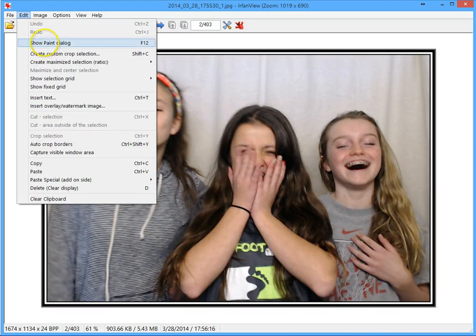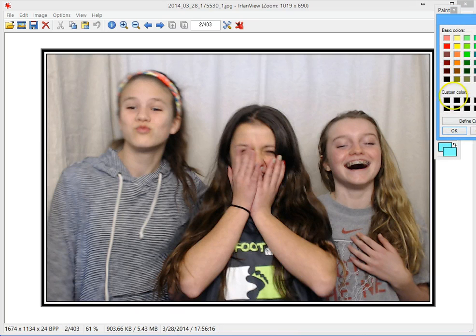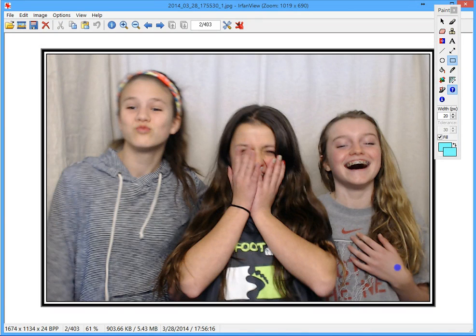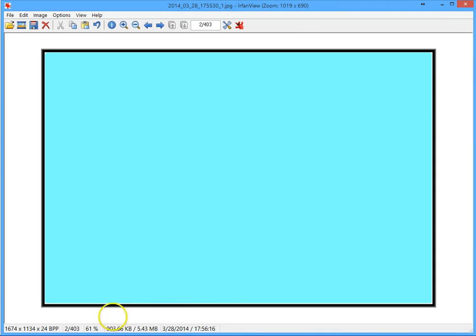So I'm going to go into Edit and show the paint dialog box, which brings up the paint box. Down at the bottom we've got two different color boxes, and I make them both the same color by clicking on one and then the other. That color is going to be a color that is not the color of the border. I select the box tool and just inside that black line I'll draw a box the size of the photo, and it will replace that photo with the blue color.